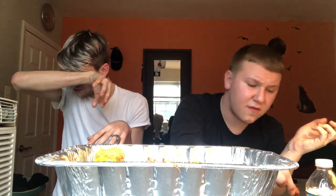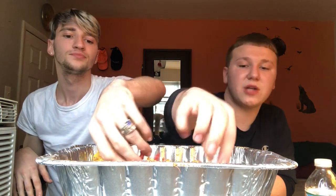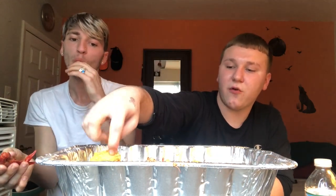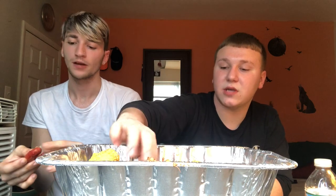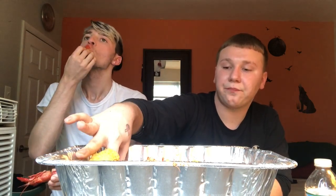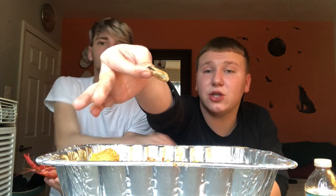It didn't take me long to make any of this — like an hour and fifteen to twenty minutes. I had to cook the corn and potatoes first so they could get soft, then I put the crawfish in. Oh, there's a mussel!